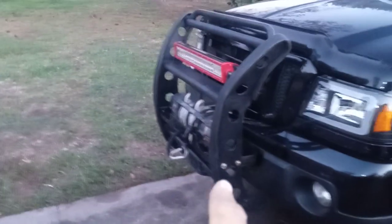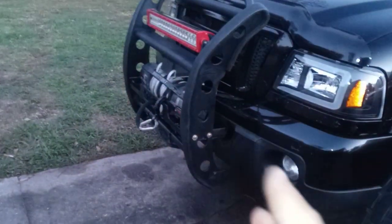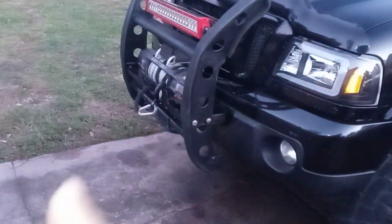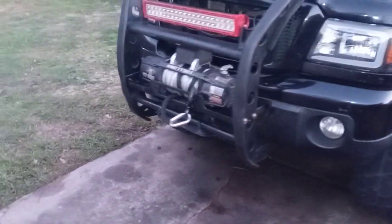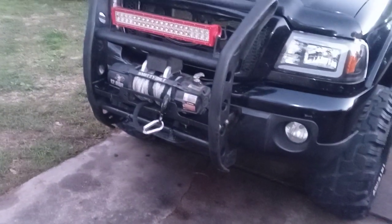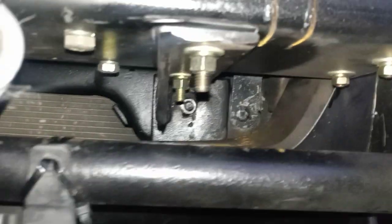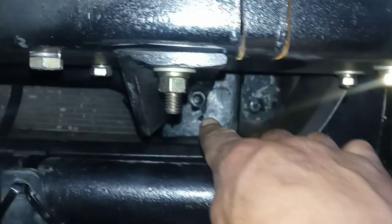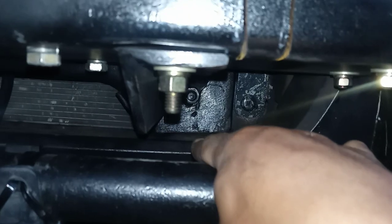This whole setup is modular — the grill can come off entirely. I've got two bolts on the side so you can remove it if you just want the winch tray exposed, or run the combo of push bar and winch together. For mounting, I used the existing tow hooks on both sides as the reference points, using the two bolsters at the bottom.